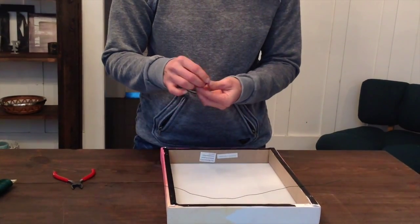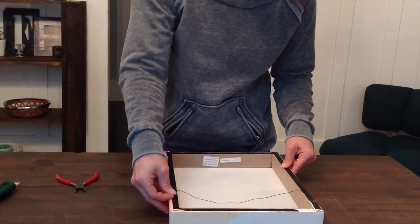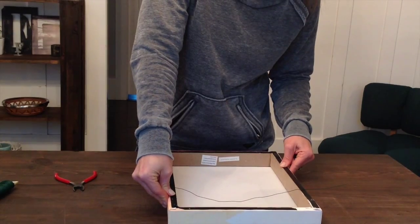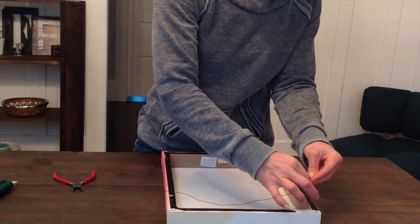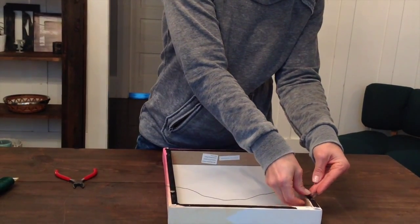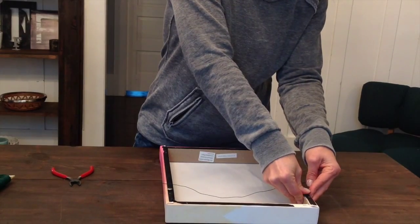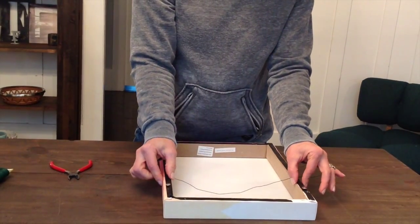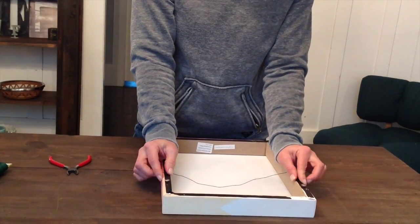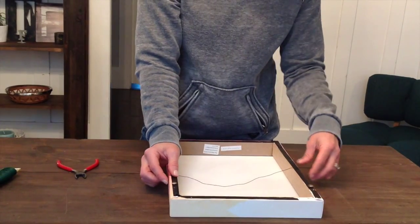Then you're going to take your thumbtacks and come down a few inches from the top of the artwork and push your thumbtack in about halfway to get started. Do that on either side. Make sure that your thumbtack isn't hanging over the edge because you will see it from the front.